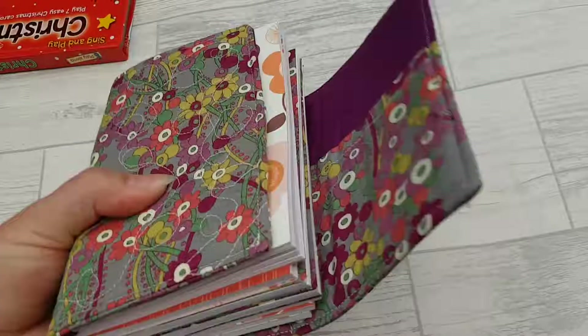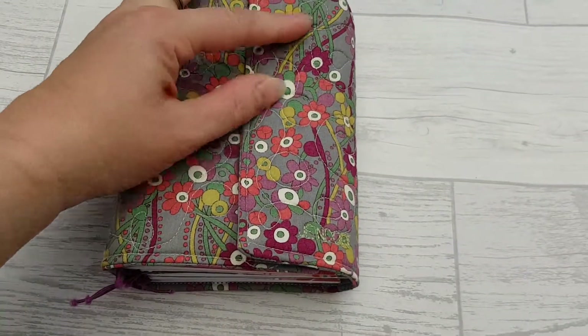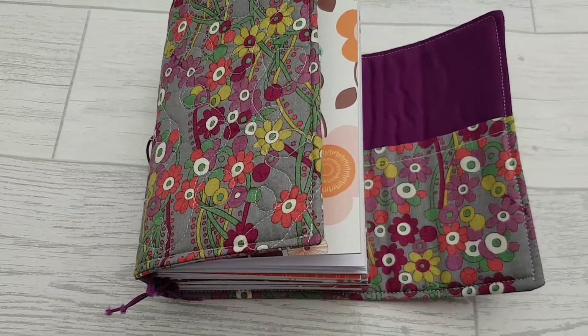So there you go. That is one of my latest Gendory commissions. There'll be more to come.